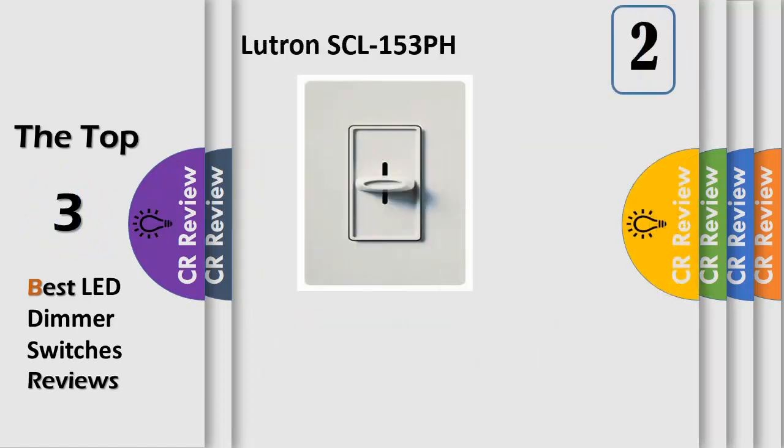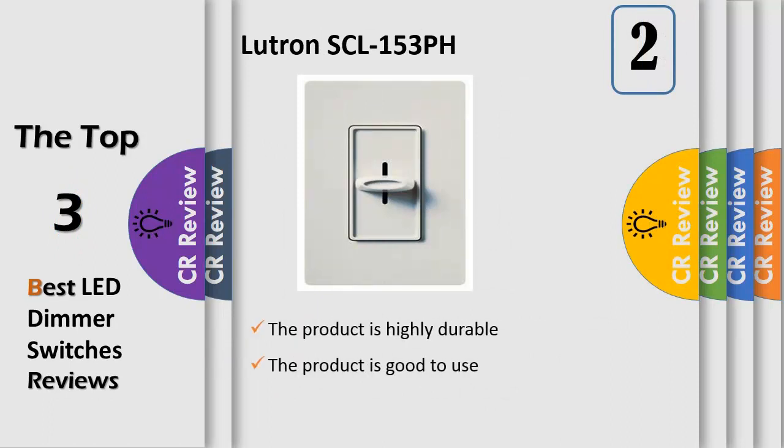Number 2. Preset switch turns on and off while the slider changes intensity of light — up to brighten, down to dim. Utilizes LED technology, which features advanced dimming circuitry designed for compatibility with most dimmable CFL and LED bulbs up to 150W, or 600W incandescent halogen. Wall plate not included. Listed to US and Canadian safety standards.